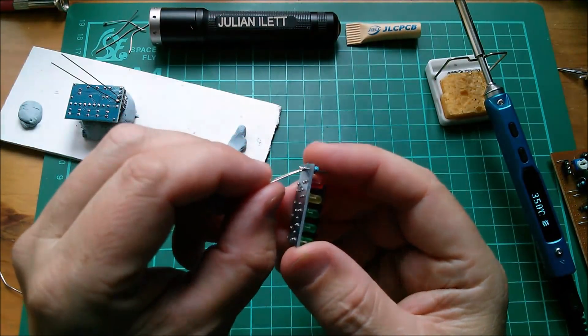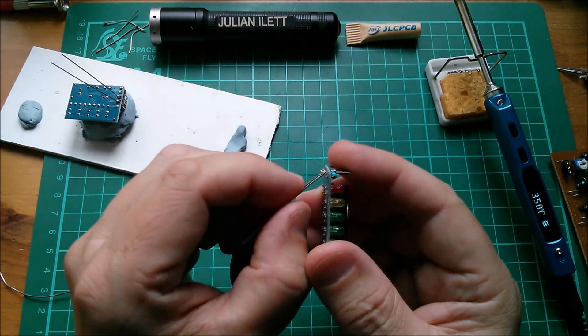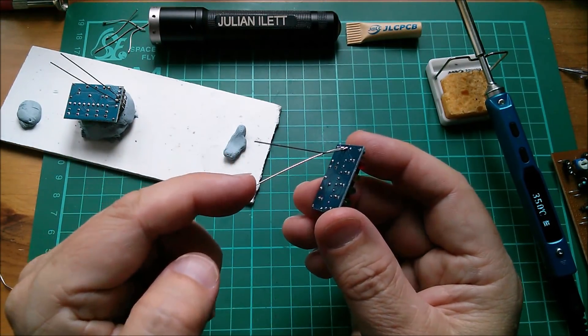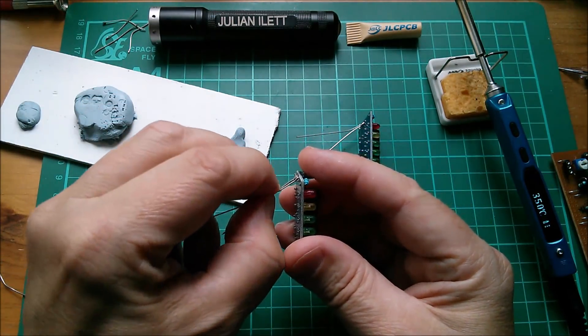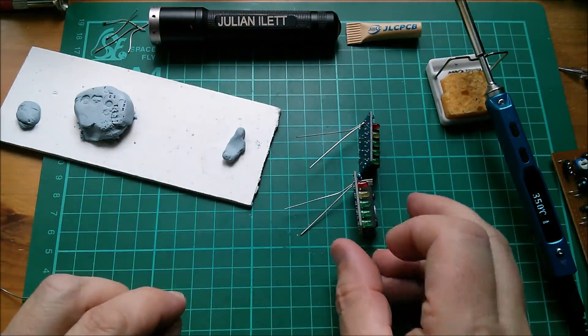Now let's pre-shape these two wires. I want quite an angle on there, and then the input one has to go up somewhat to go to the output pin of the op amp, and the other one is ground. Let's just do the other one. Bend them down. The input one sets off in a slightly different direction. Yeah, that should be okay.